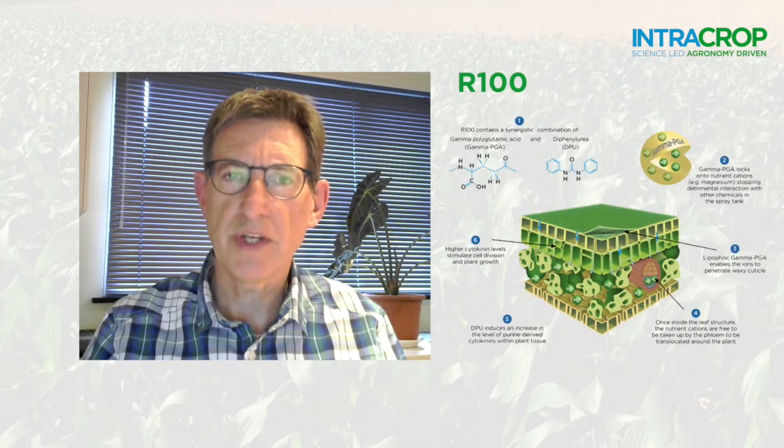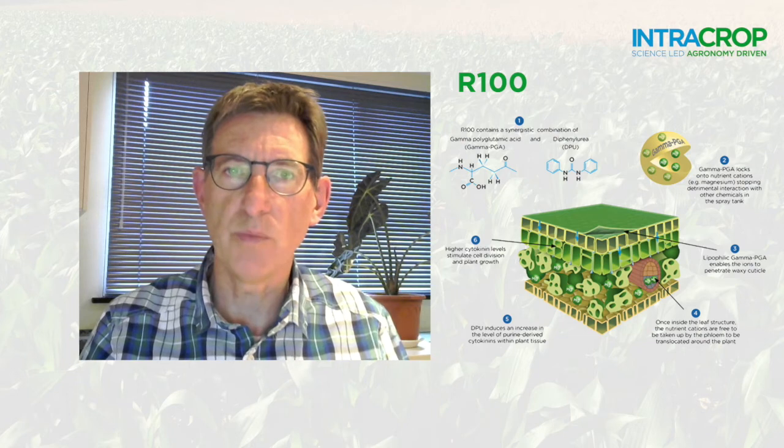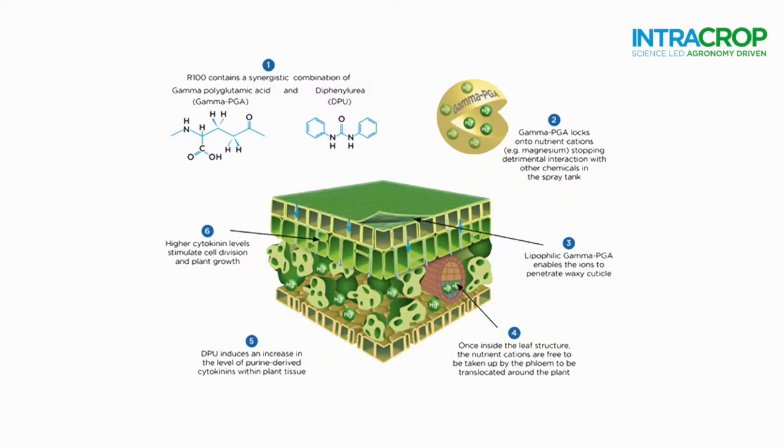R100 also works in two ways: as an uptake agent for the magnesium within Neutrino Pro, but also in triggering cytokinin production which stimulates cell division and growth.